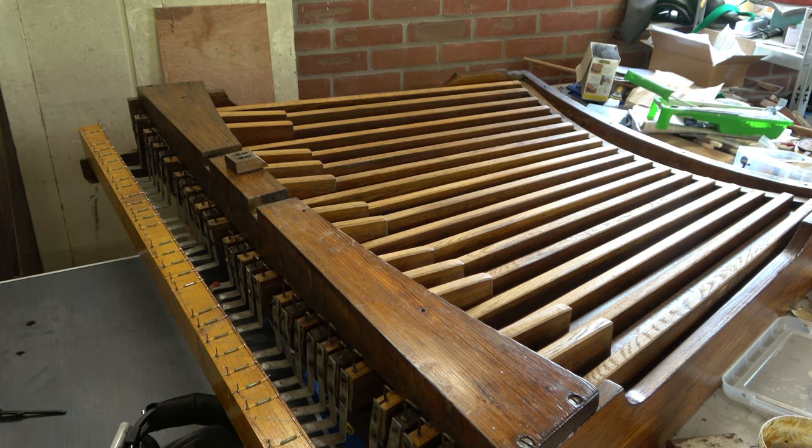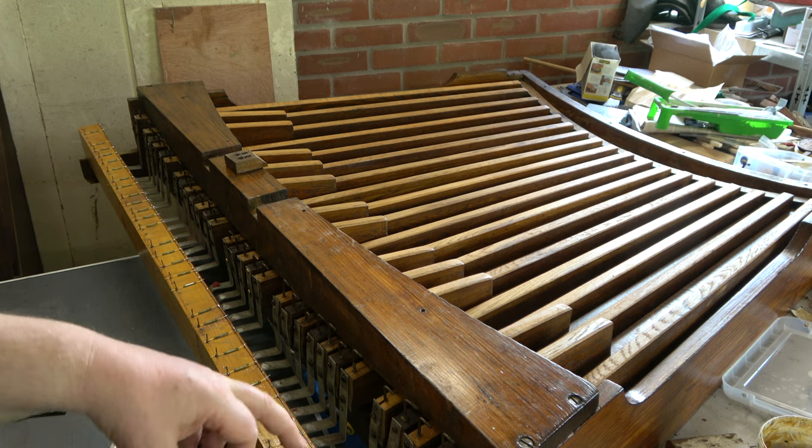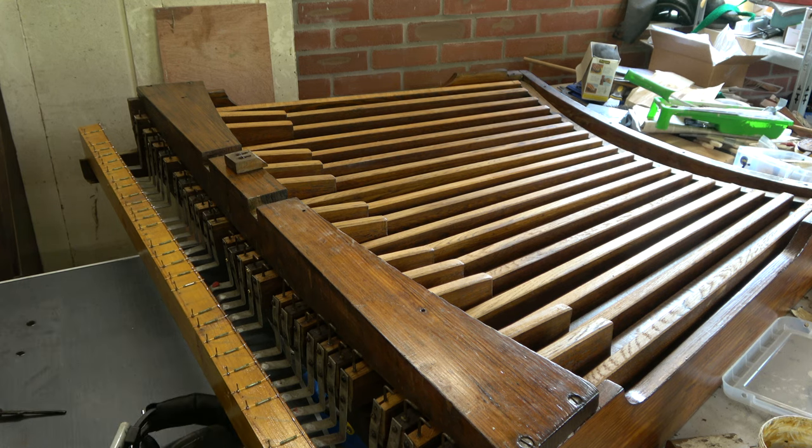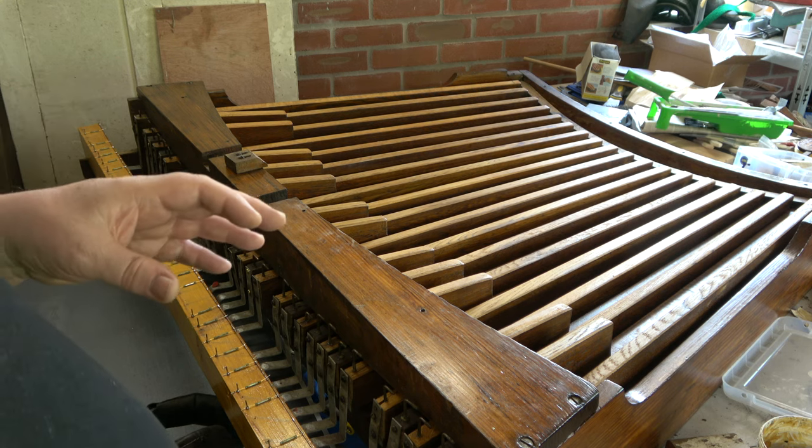We've got another organ in the workshop and I had this on the manual - it's a tracker action organ. I had this on the keys and was going to put some electric action on the keys in addition to the existing mechanical action. We've got an extra stop going on, a 15th going on, and some other things. But I decided this wasn't a satisfactory method, so we're going to take the keys out.